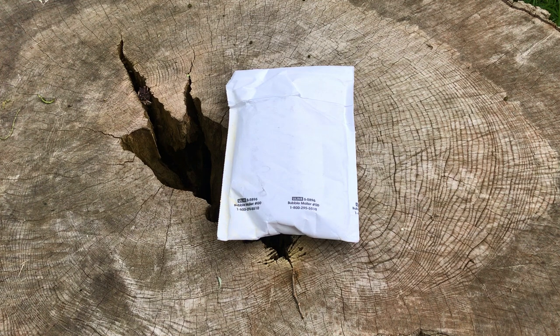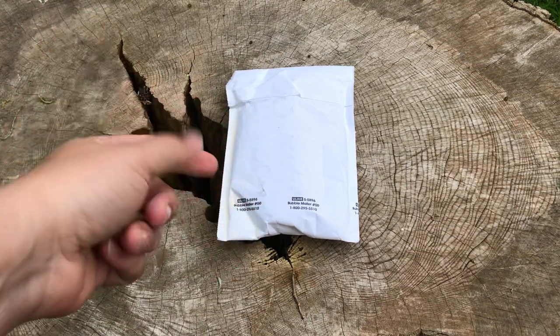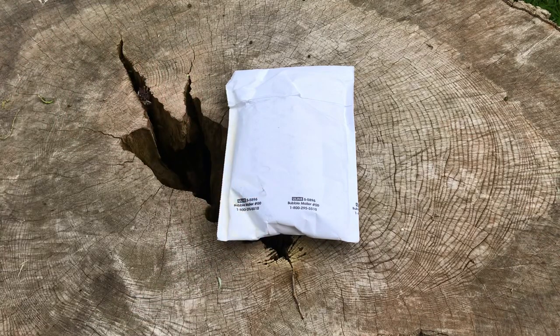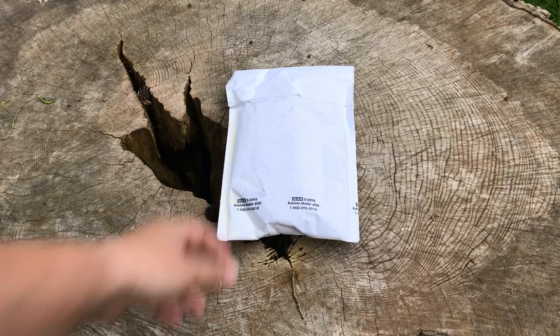Hey guys, welcome back to the channel. We're out here at the old hickory stump, and today we got another knife of the month from Ravencrest, which is the Raven Pack subscription. If you're unfamiliar with that subscription, you get a new knife every month. It's $9.99 plus shipping, so it ends up being around 16 bucks a month. This is May 2019.